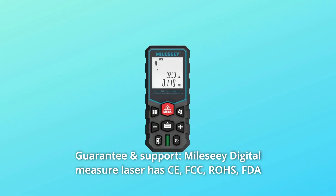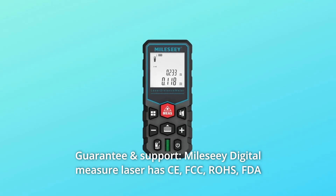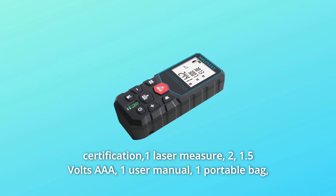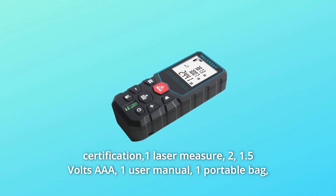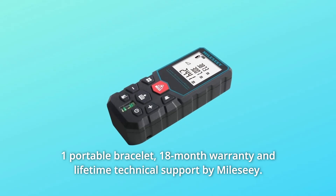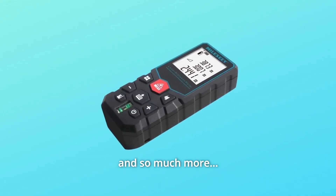Number eight: guarantee and support. The Mile CE digital laser measure holds CE, FCC, RoHS, and FDA certifications. The package includes one laser measure, two 1.5-volt AA batteries, one user manual, one portable bag, and one portable wrist strap. It comes with an 18-month warranty and lifetime technical support by Mile CE.